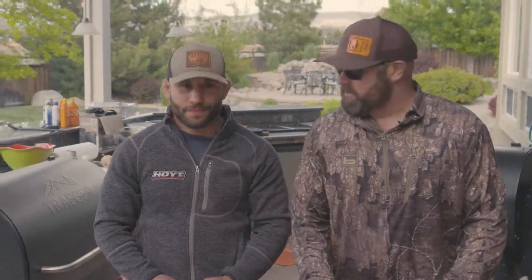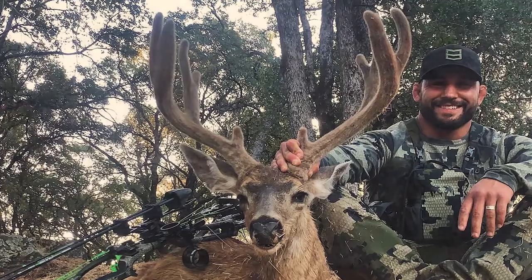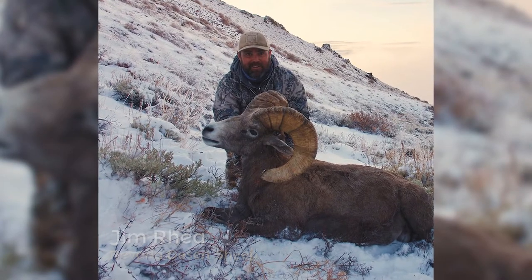We have Chad's California blacktail that he harvested in 2019 — that was the one he got in Northern California. And this is Northern Nevada desert wild sheep. So two different types of red meat.